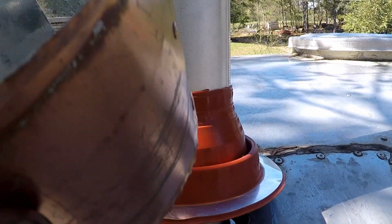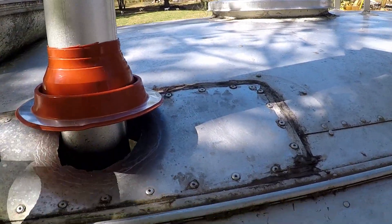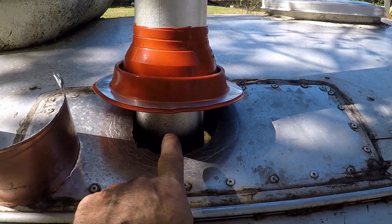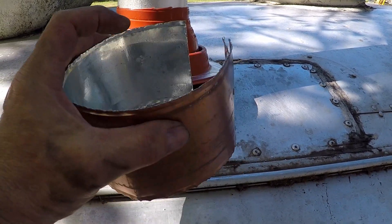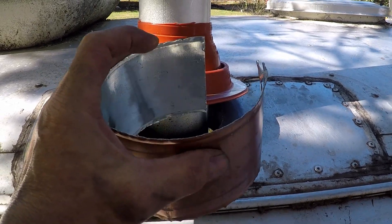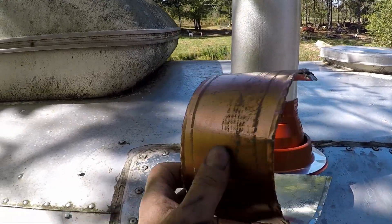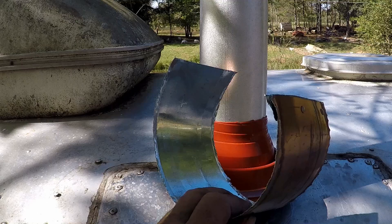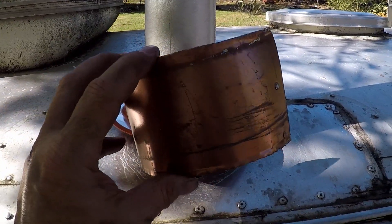I kind of retrofitted this collar — there's a lot of space between the insulation and the three-inch pipe. I'm going to put this collar down in here, seal it, and that'll give it that extra barrier for heat. I just retrofitted this from a regular dryer vent that I had laying around — I just cut it off and that's it.